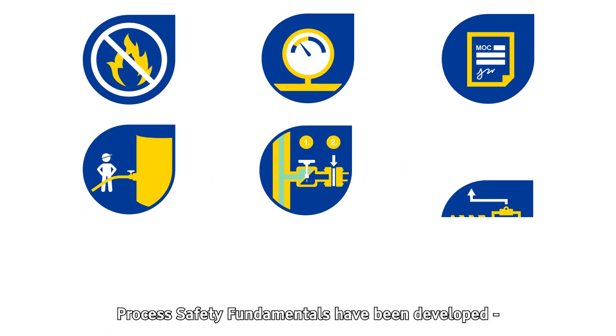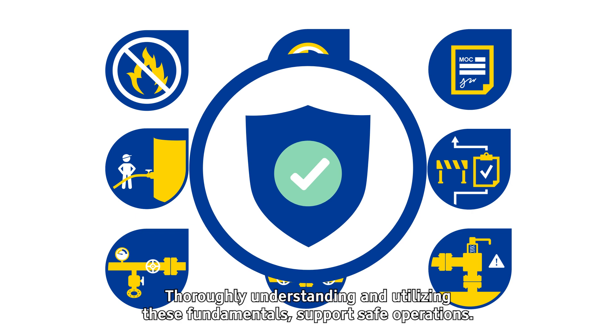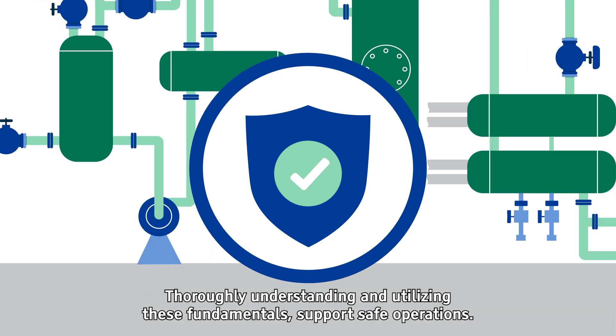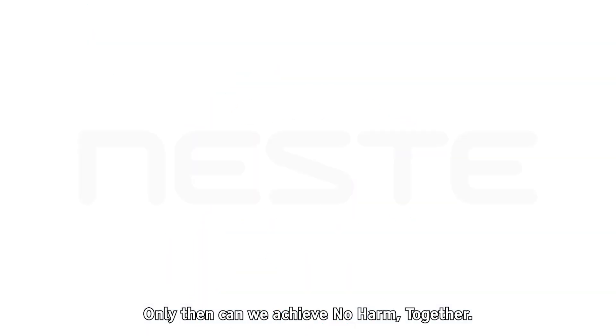Summary. Process safety fundamentals have been developed based on real process safety events at Neste. Thoroughly understanding and utilising these fundamentals supports safe operations. Only then can we achieve no harm, together.